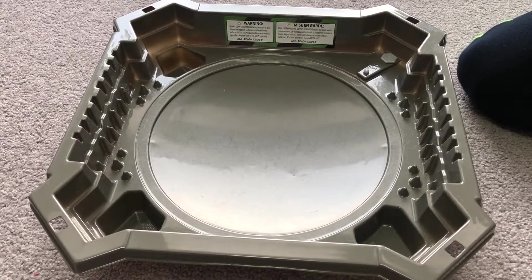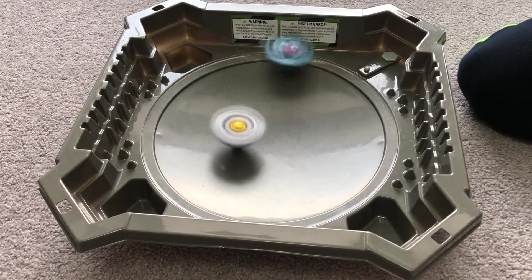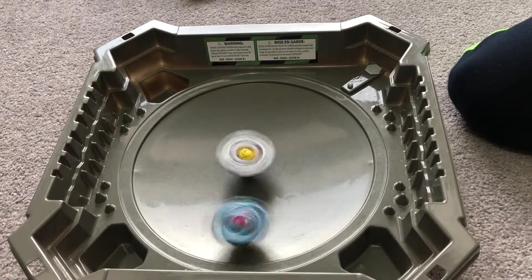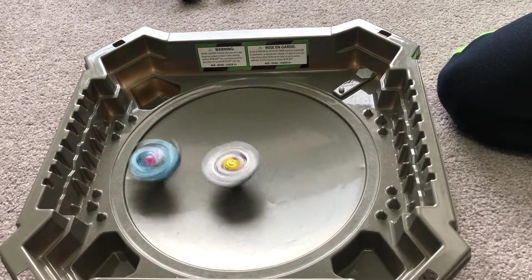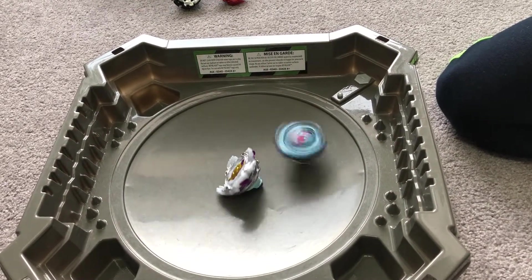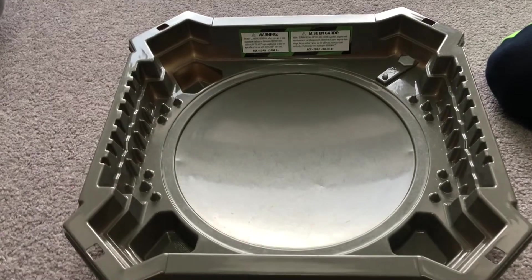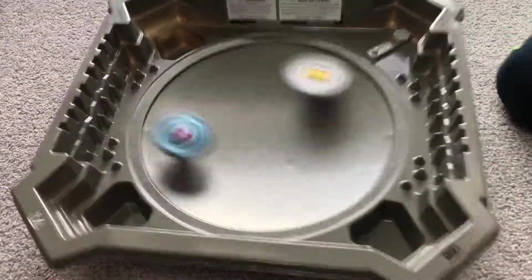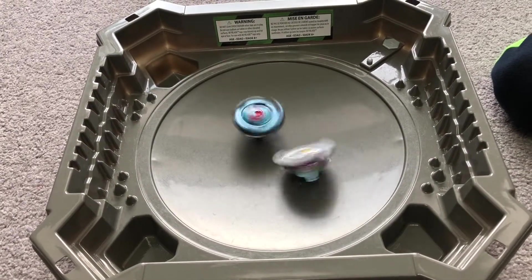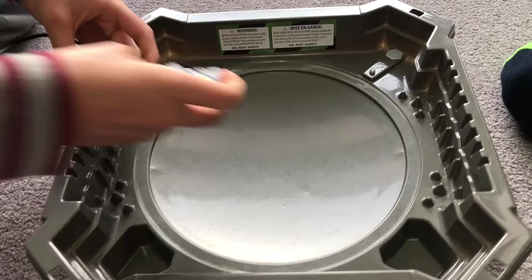Ready, set, 3, 2, 1 - let it rip! Who's going to win with stamina? Both Beys are terrible with stamina, but Brutal Luanor is especially terrible because of its rubber driver. It was Brutal Luanor's loss - Wonder Valtryk wins. It's 2-3. 3, 2, 1 - let it rip! What an attack by Brutal Luanor, but it's losing stamina. What a comeback - Wonder Valtryk makes a comeback. It's 3-3.